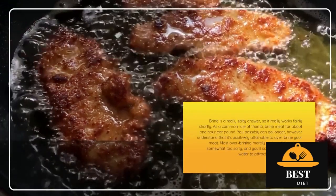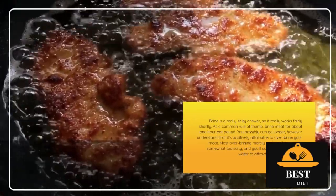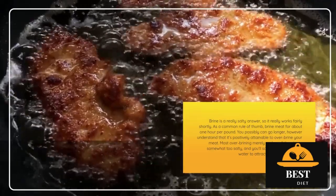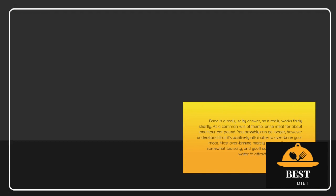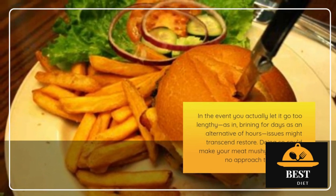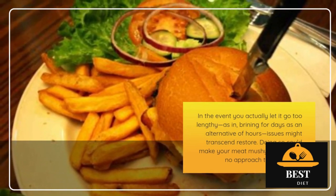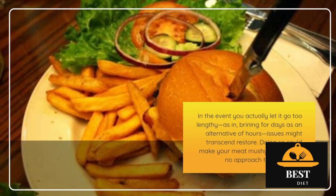Brine times: Brine is a very salty solution, so it works fairly quickly. As a general rule of thumb, brine meat for about 1 hour per pound. You can go longer, but understand that it's definitely possible to over-brine your meat. Most over-brining simply makes everything a little too salty, and you can soak the meat in cold water to draw out the excess salt. If you really let it go too long — as in, brining for days instead of hours — things may be beyond repair. Doing so can make your meat mushy, and there's no way to fix that.